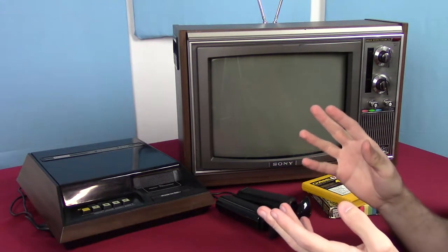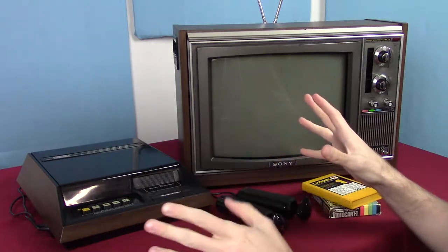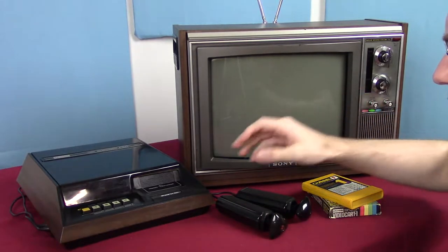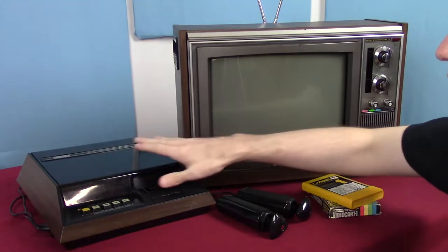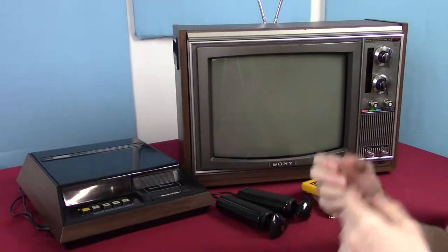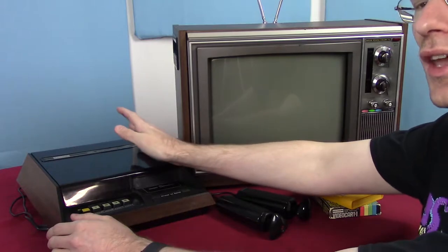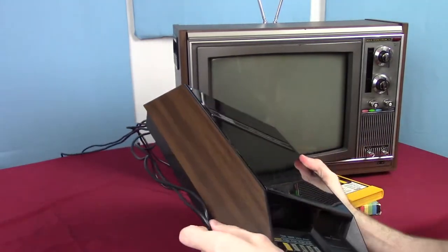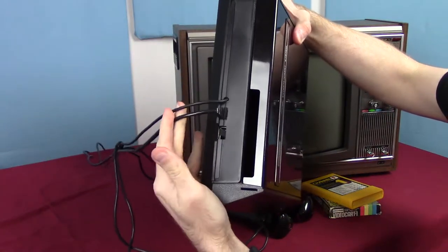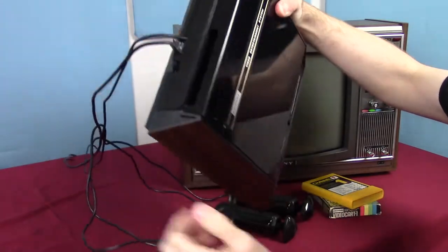Let's take a look at this thing. It is a lot more slick-looking on initial look than, say, the Radio Shack TV Scoreboard that I did the other day. We've got wood grain finish, we've got nice black shiny plastic, we have very distinct keys — it just looks better. Now there is a slight difference between this and a lot of other consoles: it has attached controllers that don't come off at all, and an attached power cable and video cable.